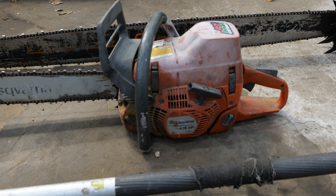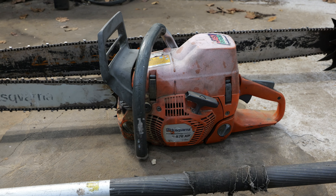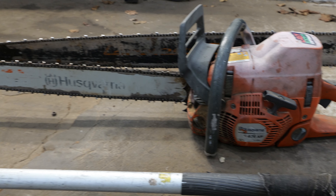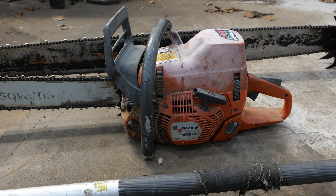Husqvarna, around here, is not your friendly neighborhood chainsaw dealer. They're far away. You get what you get and you don't throw a fit type of deal. I still have these Husqvarna items right here. The 576 is the gold standard of all the Huskies that I've had.